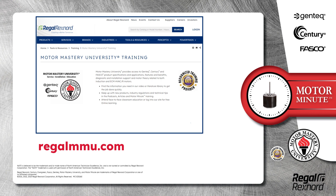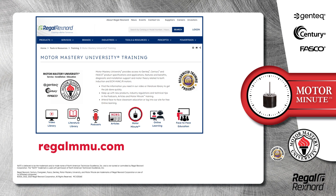And that's a wrap on this segment of Motor Minute. Remember we provide motor training and product information in multiple formats including videos, literature, podcasts, articles, of course motor minute technical tips, and classroom education both online and face-to-face. All of this industry leading training is available at no charge to HVAC professionals at regalmmu.com. Thank you for taking the time to build your motor knowledge.